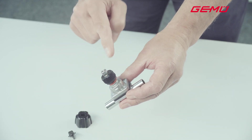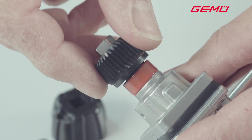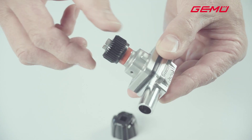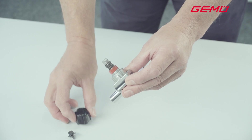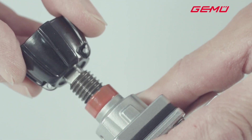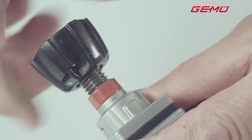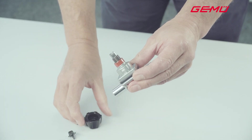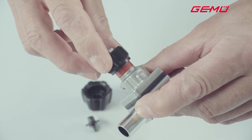There is a special nut under the handwheel, which needs to be unscrewed a few turns or, if necessary, fully unscrewed. Now push the handwheel back on and close the valve until it is hand tight. The valve must be cold. After this, remove the handwheel again. In this position, screw the special nut clockwise down as far as it will go.